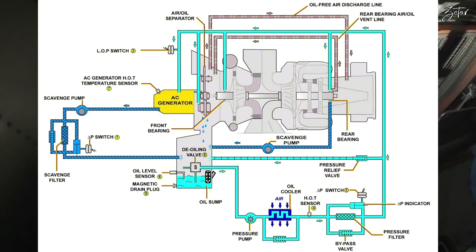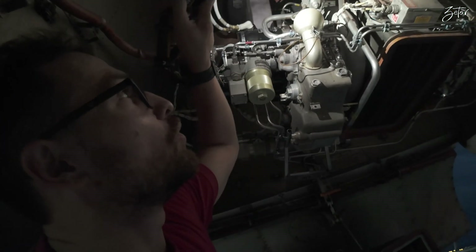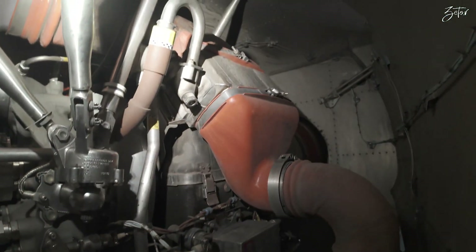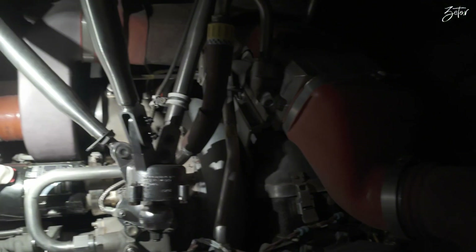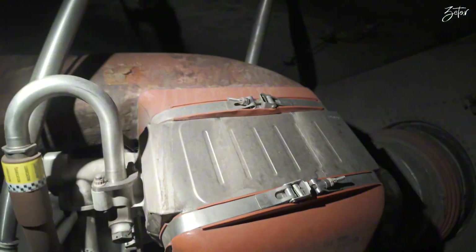Since the oil of course gets hot, we have an oil cooler all the way up here. It is cooled by air from this fan, which we'll get to in a moment. Oil goes from the gearbox to the cooler and then back to the gearbox.